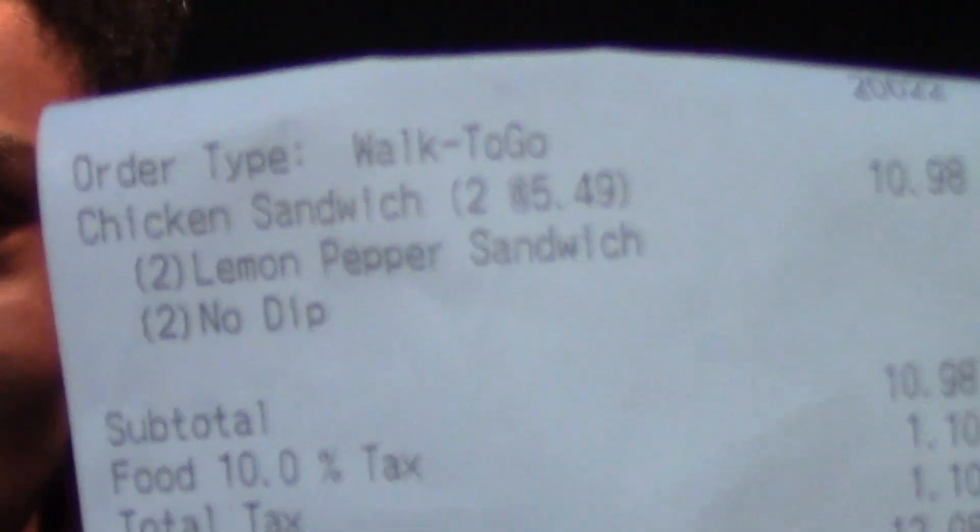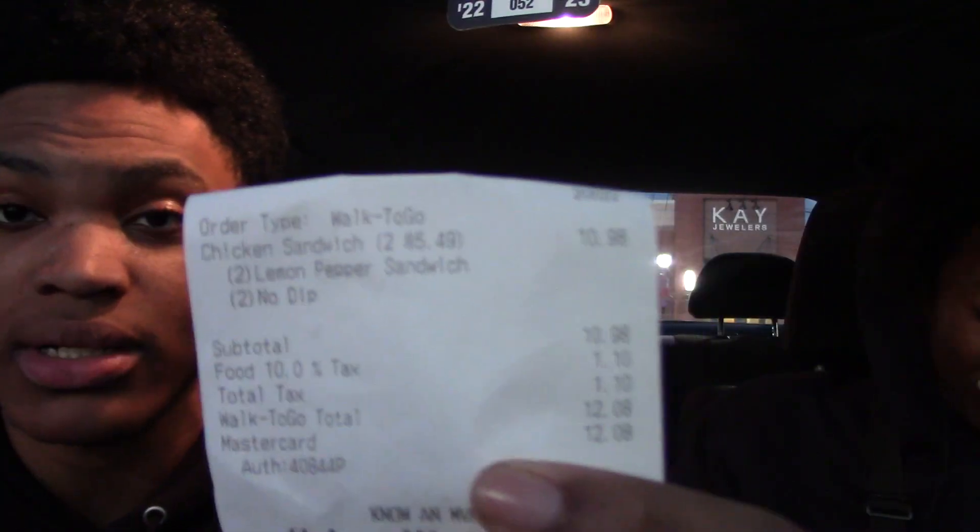Okay, so we just left Wingstop. They took like 25 minutes, and our ticket wasn't even up in the thing. It's okay though — I'm going to give them the benefit of the doubt, because I know this food is about to slap. So what we got — we ordered the two lemon pepper sandwiches. I heard that was the best one. They're playing some good music in there, they had some sports on. This is my special guest, my boy Donovan. What do you think about the inside, man? It was cool, it did take a long time for the food though, but the inside was cool — it was a vibe.